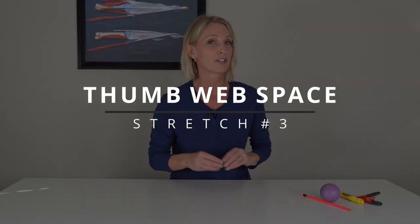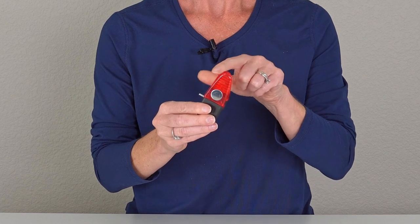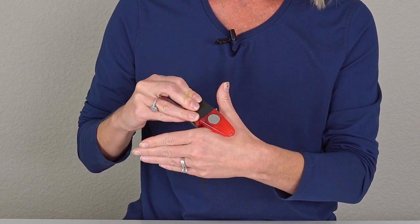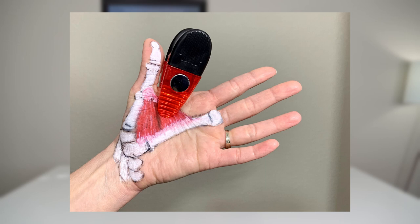Thumb web space stretch number three is to use a chip clip or a pressure point clip. There are a few different types of acupressure or pressure release tools out there that you can find. Make sure you get something that is round, because anything square or with sharp edges is not going to feel comfortable and won't conform around the natural curve of your thumb web space. Take that chip clip, open your thumb up as wide as you can, and apply that chip clip deep down into that tight adductor pollicis muscle.